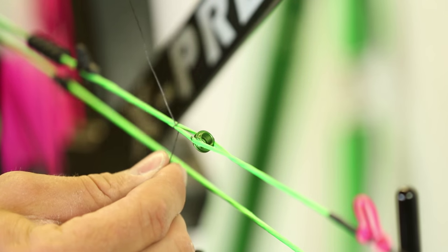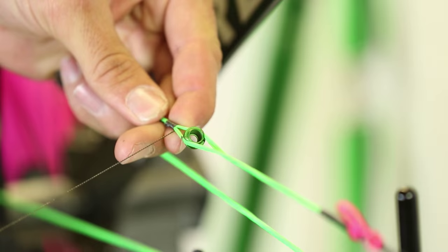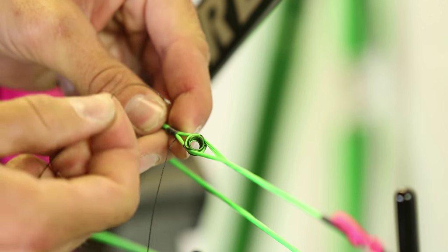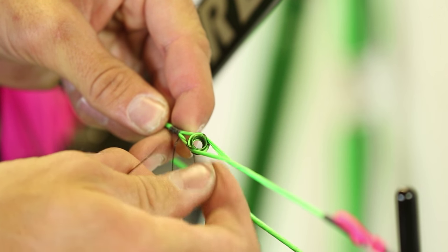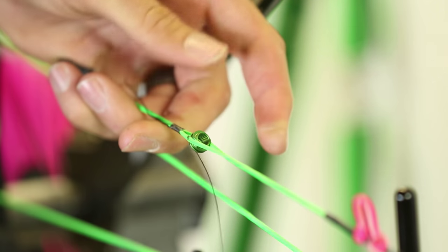do one wrap, and then I'm going to take that tag end and lay it over — about right there. I'm going to hold that with my finger, come to this tag end, and I'm going to work my way down one side of this string. I'm going to cinch that in back up in there and it will hold itself.